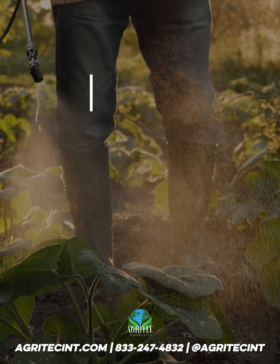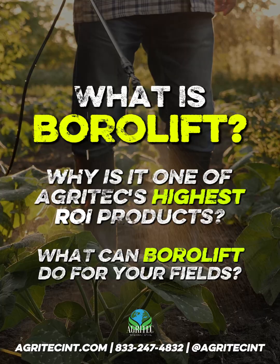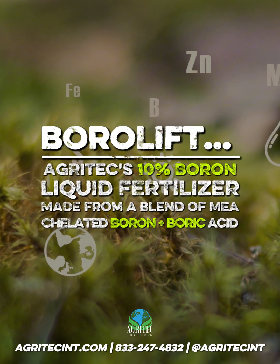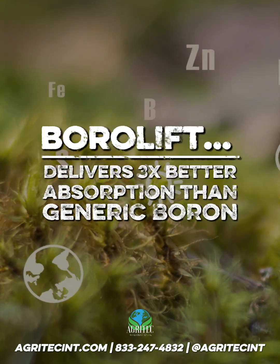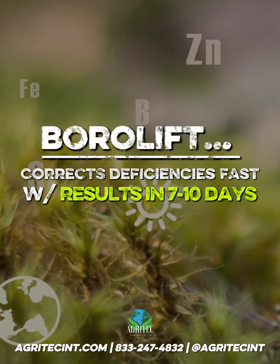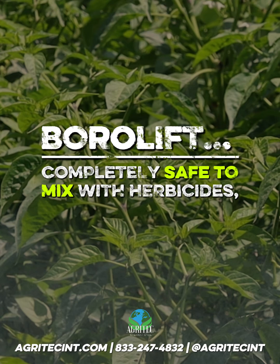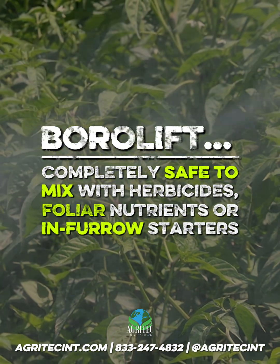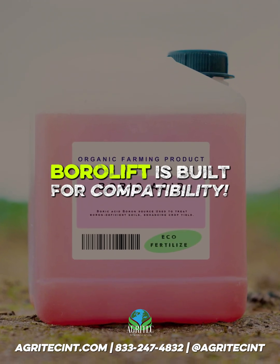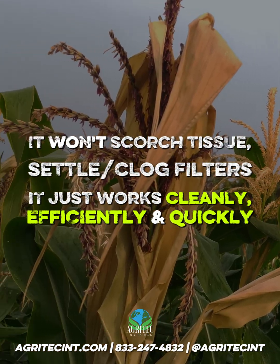But that's where Borolift comes in. Borolift is Agritech's 10% boron liquid fertilizer, made from a blend of MEA chelated boron and boric acid. It delivers three times better absorption than generic boron, correcting deficiencies fast, with results in 7 to 10 days. It stays tank stable even in high pH soils and is completely safe to mix with your herbicides, foliar nutrients, or in-furrow starters. Unlike other boric acid or sodium borates, Borolift is built for compatibility — it won't scorch tissue, it won't settle or clog filters. It just works cleanly, efficiently, and quickly.